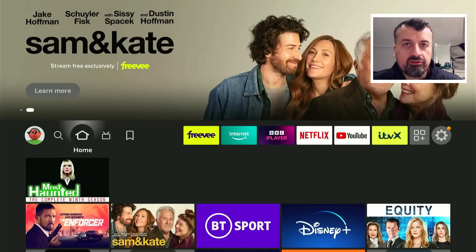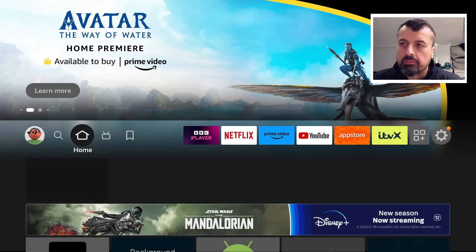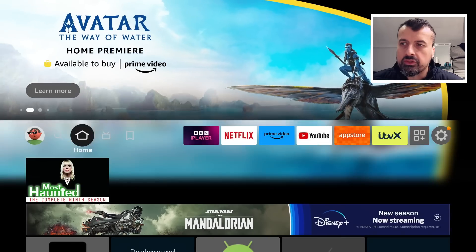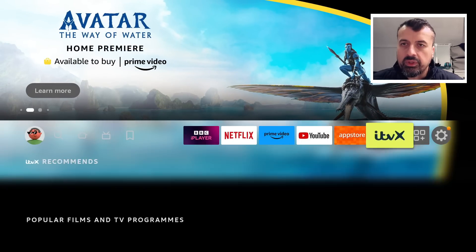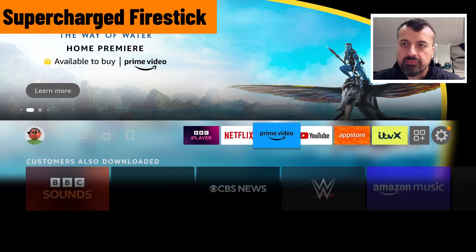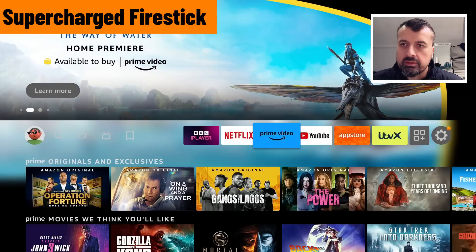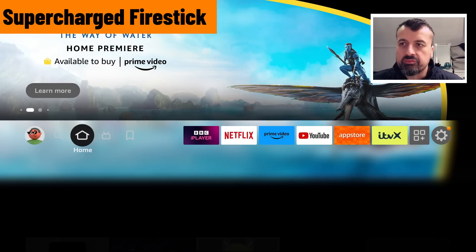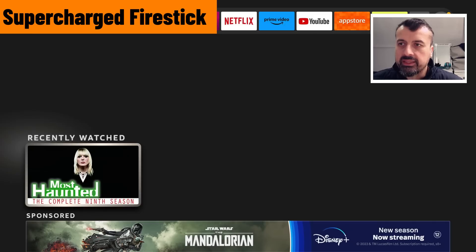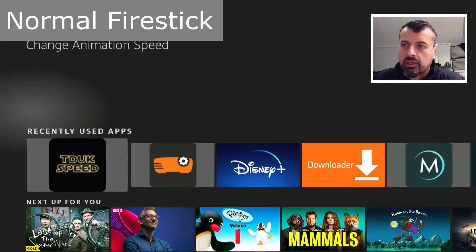This older 4K Fire Stick is much older than the 4K Fire Stick Mags, and we can see on this device pressing down, up - bang bang - look at that response time guys. Going to the right, it just seems infinitely more snappier, more responsive. Pressing down, up repeatedly, we can see that response is more or less instantaneous.